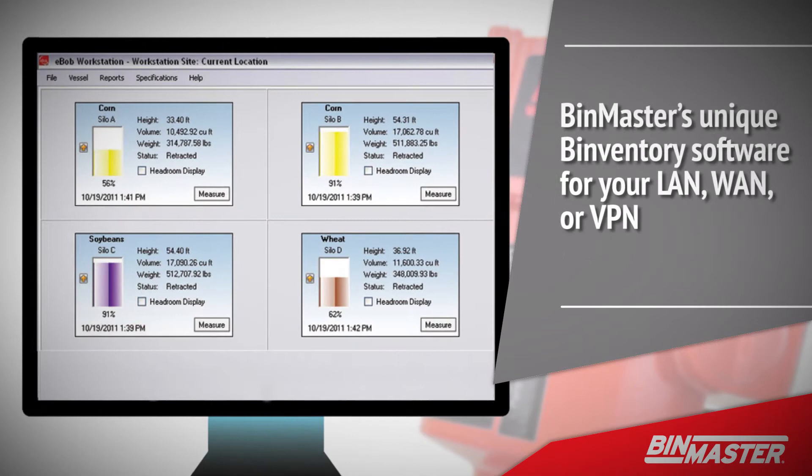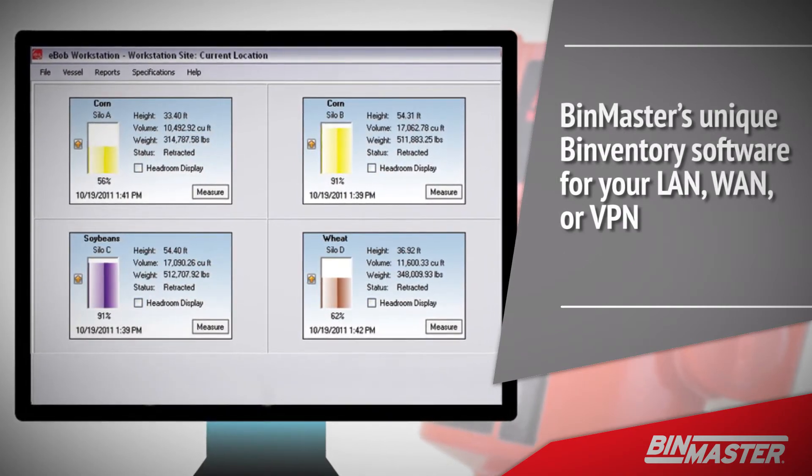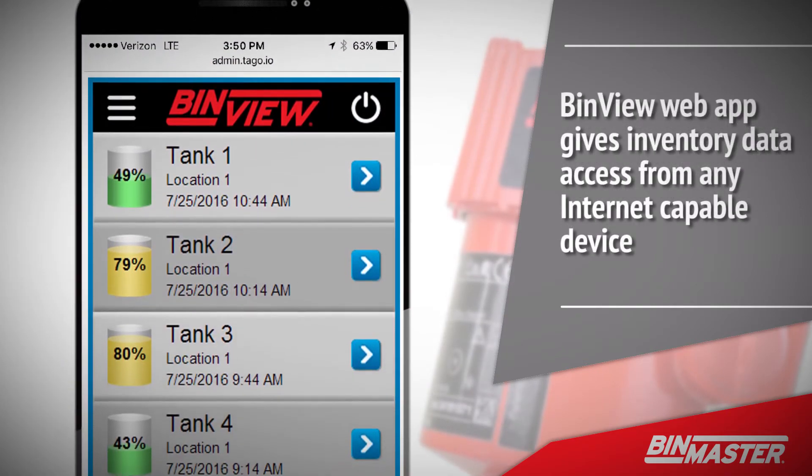BinMaster's unique Binventory software for your LAN, WAN, or VPN serves level measurement data for the NCR80 and other BinMaster sensors to your desktop. The BinView web app gives inventory data access from any internet capable device.